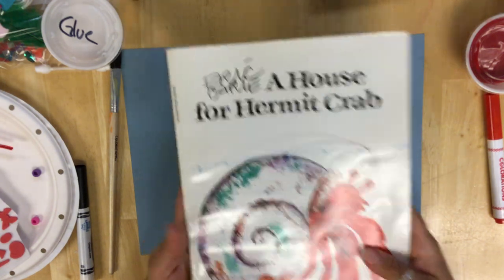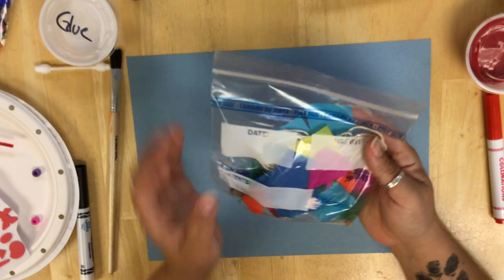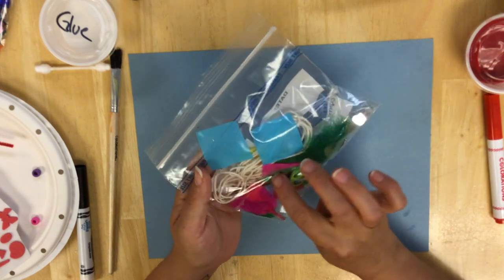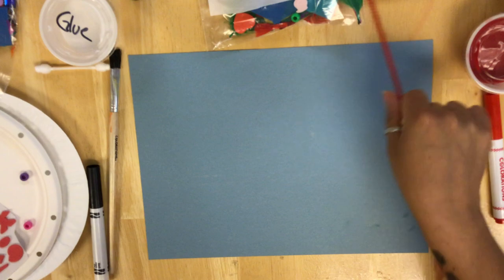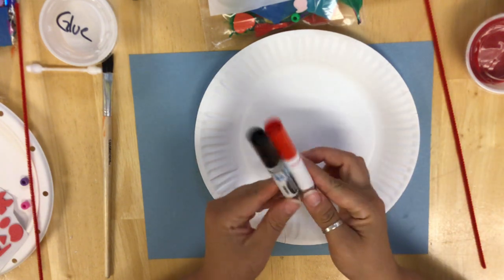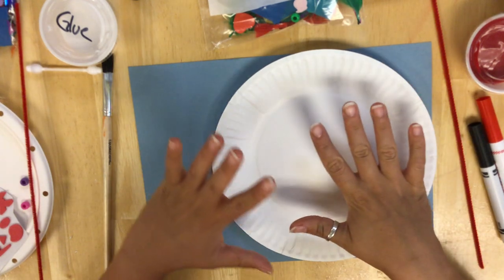We are going to be making our own hermit crab and shell, and you guys get to decorate it up with whatever you like. I've sent home some supplies — you should have gotten a bag with some tissue paper, some feathers, some sparkly gems, some foam sticky stickers, some other gem stickers. You might have leftover things at home that you can use. You also got a pipe cleaner and a paper plate. You're probably going to need a black marker or a red marker, maybe both. You got a blue piece of paper, and there are two ways you can start this.